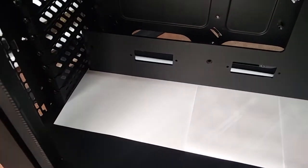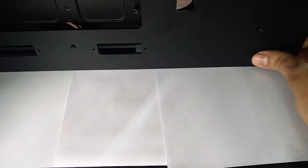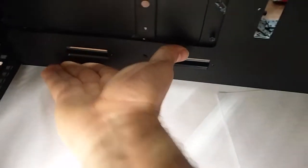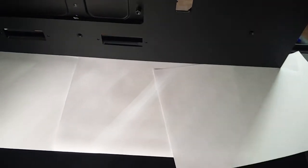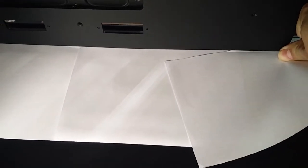Then we can slide it all back like this until it touches the motherboard tray — and it's that simple. Once it's there, we can simply remove the sheets of paper and then move on to the installation of the accessories.